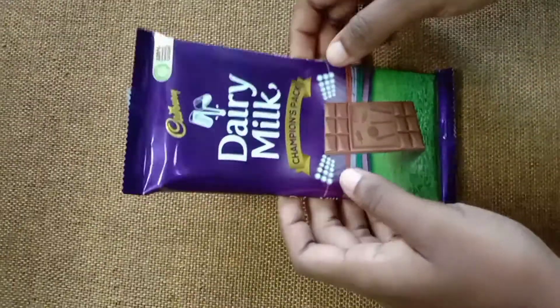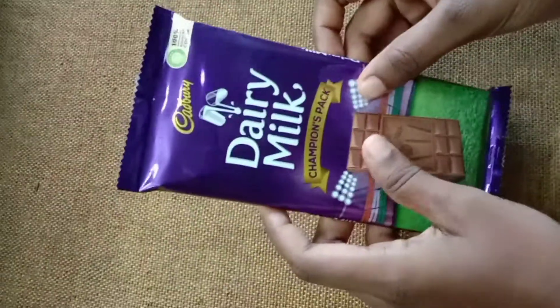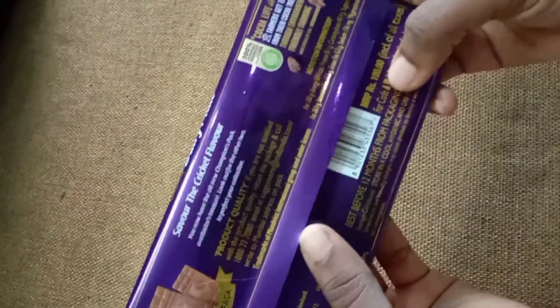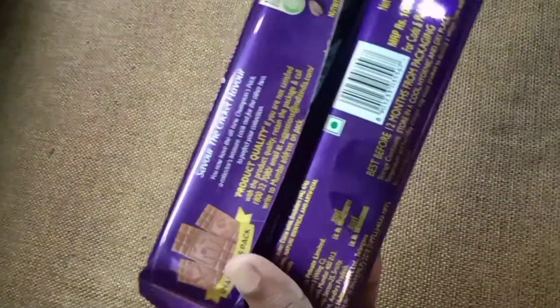Hello guys, I'm going to have a Dairy Milk pack for Dairy Milk. It's about $100. It's about 130 grams.